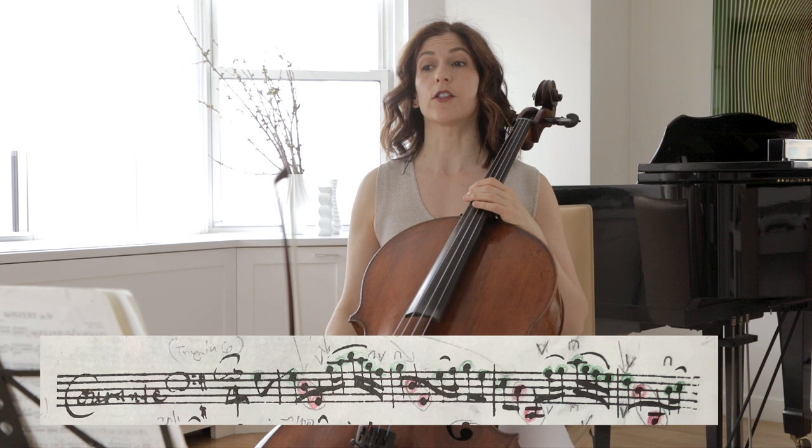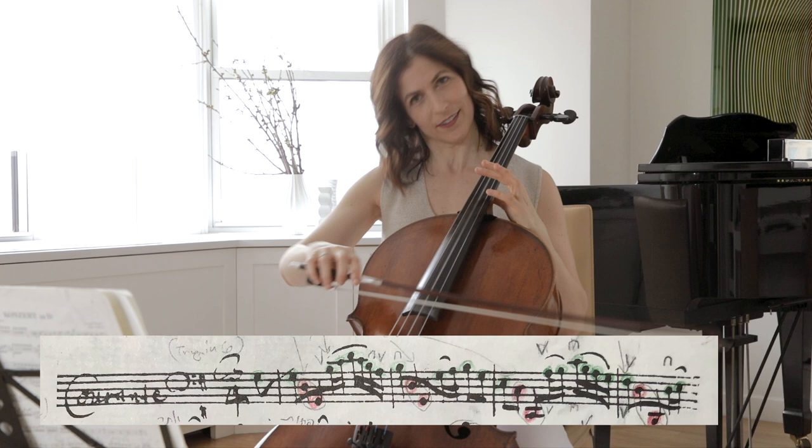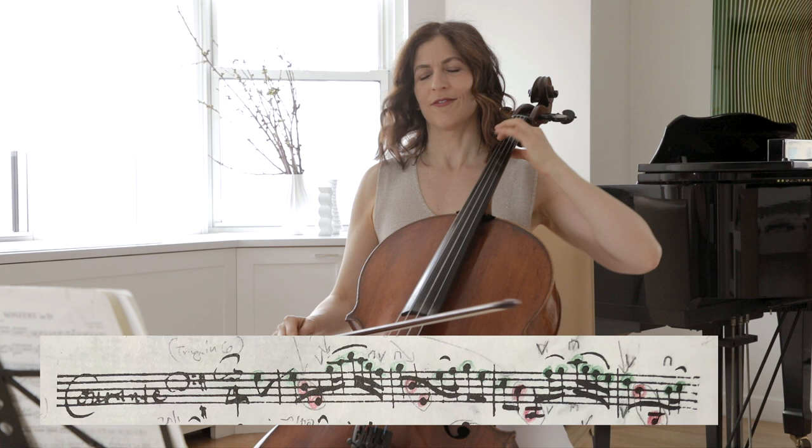So we have two voices here: the one in green, the top voice, and the one in red. When you play, try to differentiate those two voices.